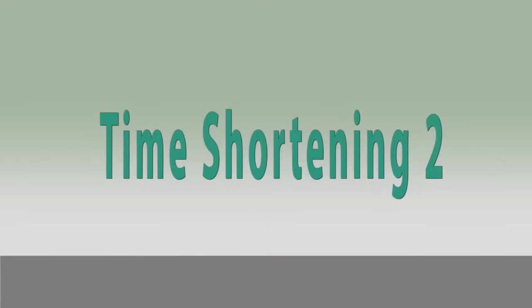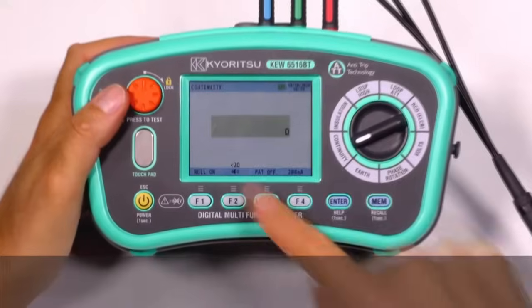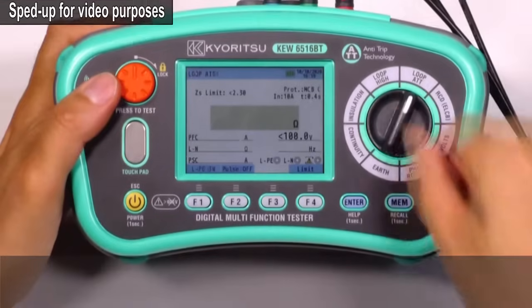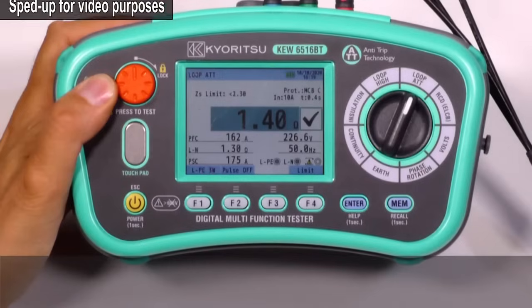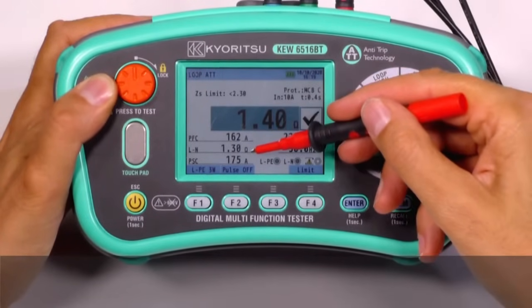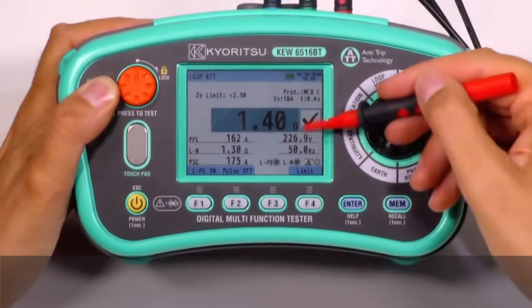Time shortening 2. All the test data is shown in one large colored screen. For instance, with the loop impedance measurements, you can get the results of impedance, prospective fault current, impedance phase to neutral and prospective short circuit current, together with voltage and frequency.